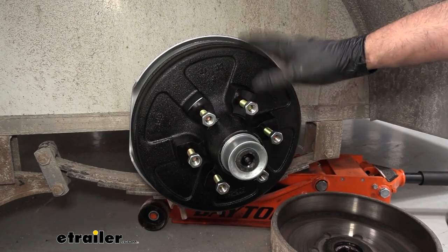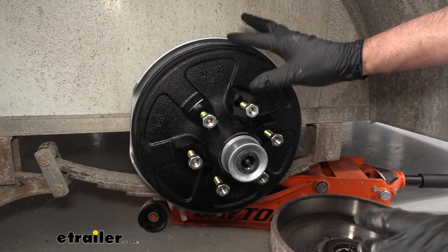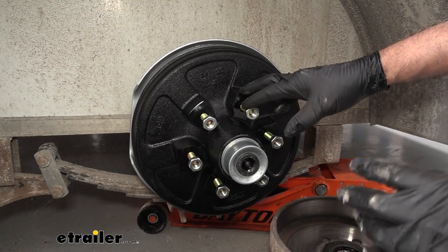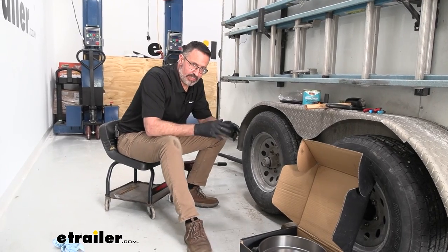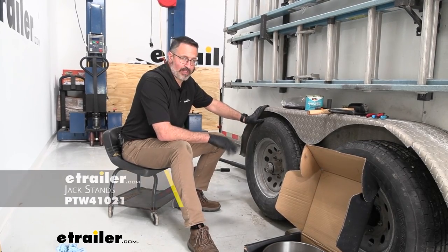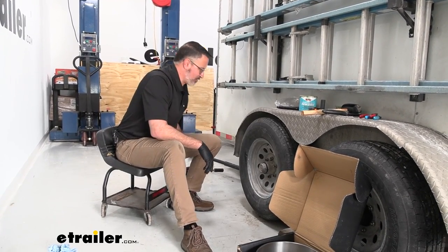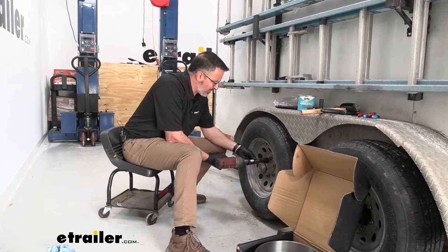If you've changed brakes before on your trailer, just know that this is going to make your life incredibly easier and speed up your install time. If you haven't and you want to see how these are installed, stick around — we'll show you how to do it. So let's go ahead and get started on our install. We've already gone ahead and jacked the trailer up and we've got jack stands underneath it. You want to make sure that the tire is free spinning. We're going to go ahead and remove the six lug nuts running a 13-sixteenths socket.